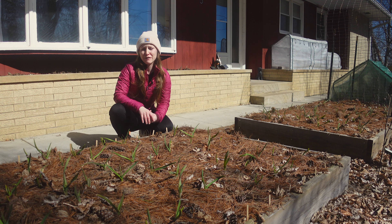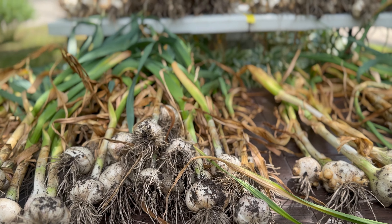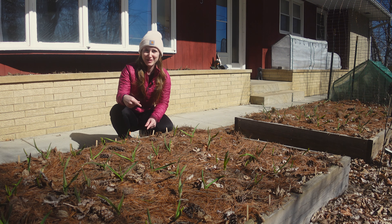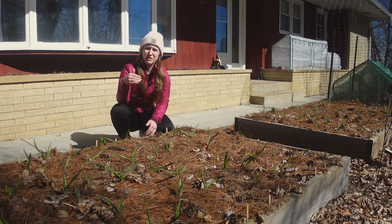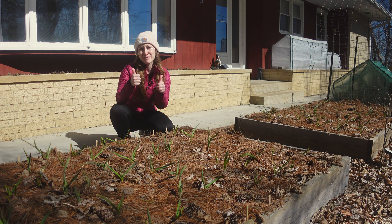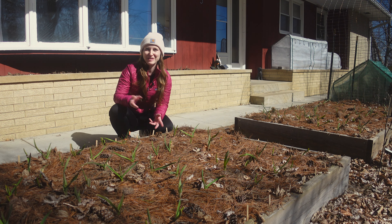We've been growing garlic for about five years and it's always sprouted like this before spring comes and it's always been fine — we always end up with big beautiful garlic heads. I just wanted to make this video because I know when we first started growing garlic we were definitely concerned about this happening too early. We also have a lot more videos on our channel about growing garlic, so I'll include a link below to a playlist on that. If you learned something from this video today, please give it a thumbs up and make sure to share it with someone else who might be worried about their garlic sprouting too early as well.